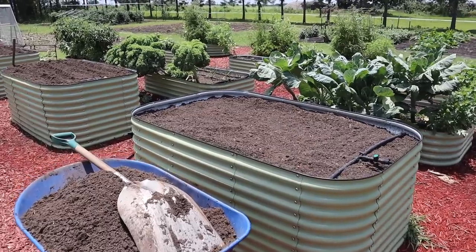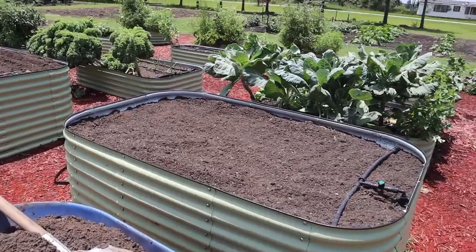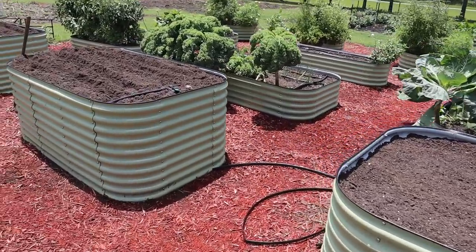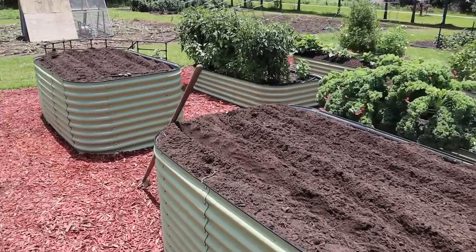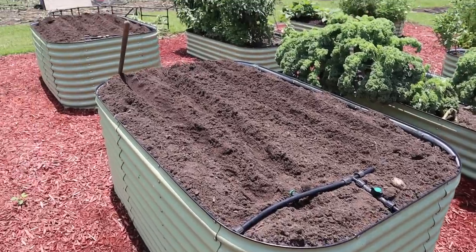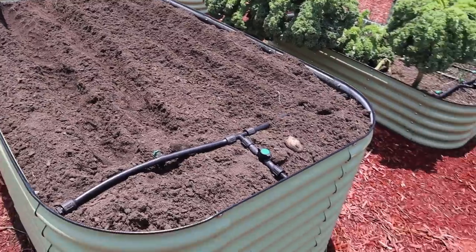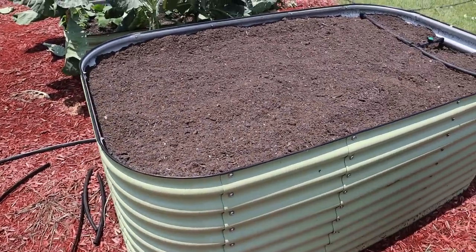We don't necessarily need to grow any more sweet corn for preservation purposes — we've got a freezer full — but I wouldn't mind having a little fresh sweet corn towards the end of the summer, and I've never grown corn in raised beds, so I figured we'd give it a shot. Today we're gonna be planting some sweet corn in all three of these tall raised beds in the back of our raised bed plot. These first two beds had taters, which we harvested a few weeks ago, and this last bed had some summer squash, which we pulled up about a week and a half ago. I've already got it rigged up and ready to go on those two, but I saved this bed here so I could show you the process.